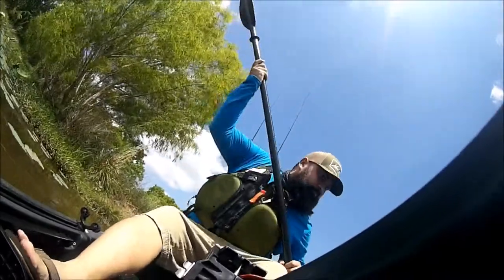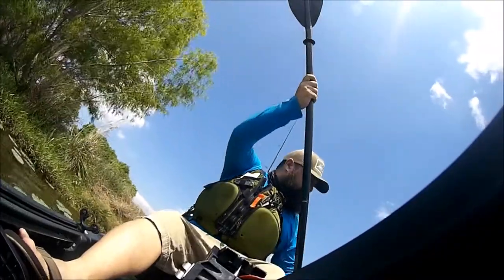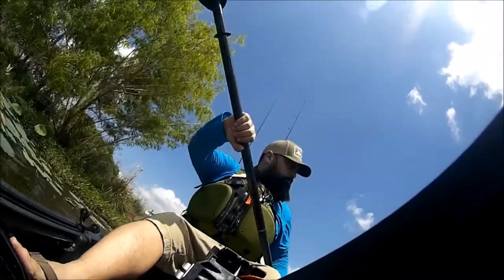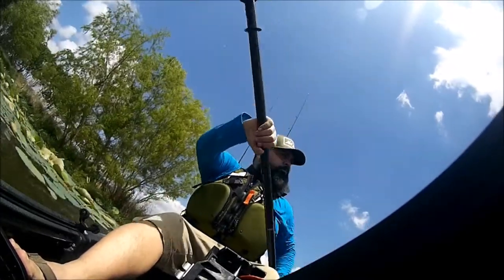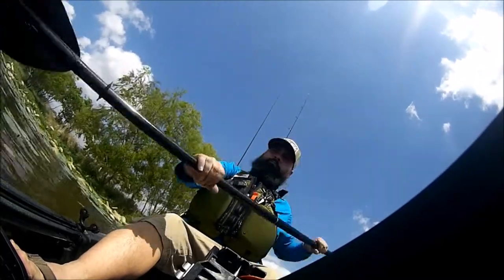Here we have the Helix pedal drive from Wilderness Systems inside the Radar 135. It's always a good idea to carry a paddle with you even though you have the pedal drive, because you do need about 18 inches of clearance to engage the pedal drive. So you do need to paddle a little bit out if you're going off the bank to make sure you have enough clearance.